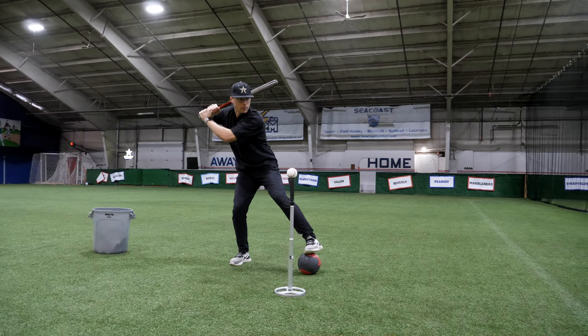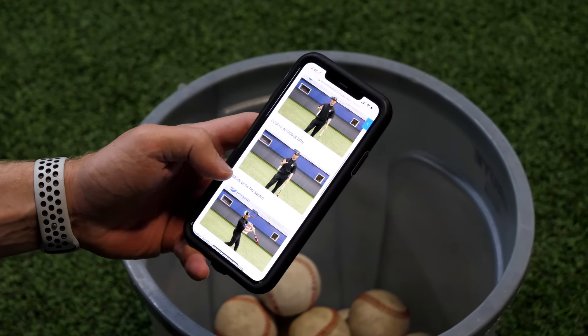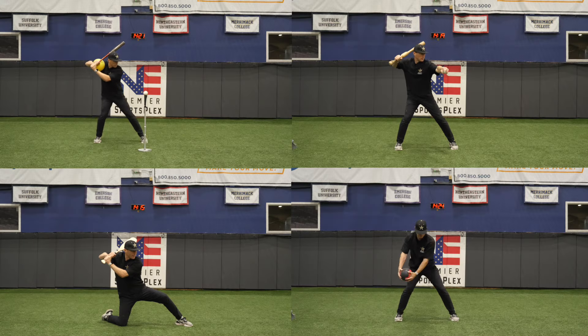Regardless of your hitter's age, this course is going to deliver advanced hitting techniques that will allow any hitter to get better and make an impact at the plate this spring. We have a full catalog of training content that you can access from anywhere at any time.